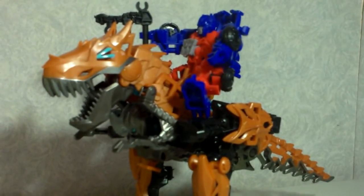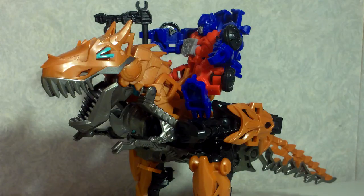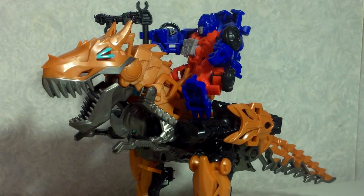It's a very cool figure. If you see the little Optimus Prime and you've got Grimlock — or even if you're planning on getting Grimlock — you really have to get the other, because they go so well together. That pretty much does it for this video. I hope you enjoyed it, thank you very much for watching, and please subscribe.